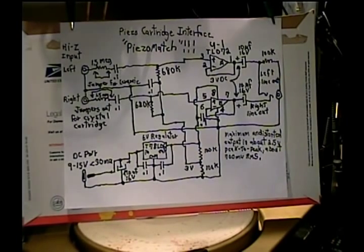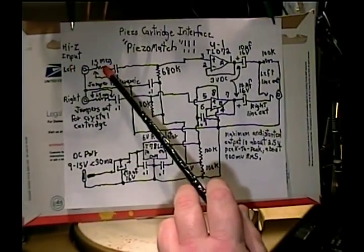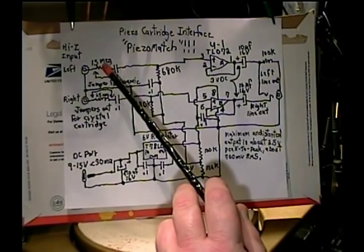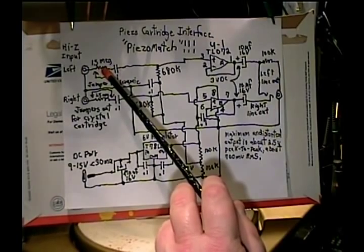I've got the schematic up and I'm just going to go over the left channel because both channels operate in an identical manner. As I've said before, when you're using a crystal cartridge it has a higher voltage output and it also needs a higher impedance to match it and to keep it from losing lows. So we have the 1.5 meg resistor in circuit for it.